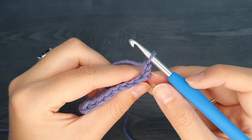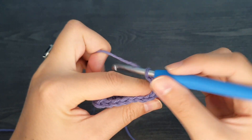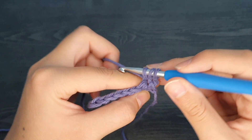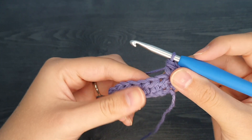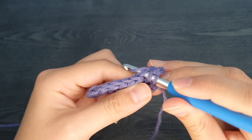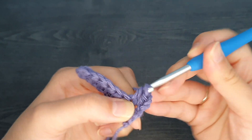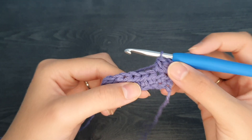To begin row two, we're going to be working into the third stitch from our hook. We're going to yarn over, insert our hook, yarn over, pull up a loop, yarn over, and pull through all three loops. Next stitch: yarn over, hook through, yarn over, pull up a loop, yarn over, pull through all three loops. Repeat this process across the row and I'll meet you at the end.